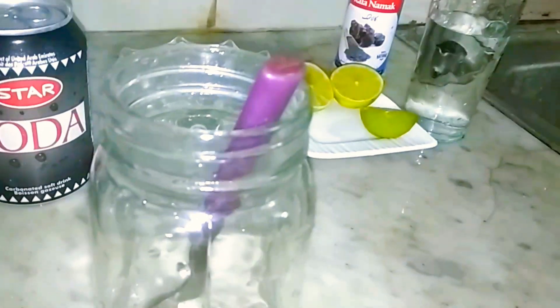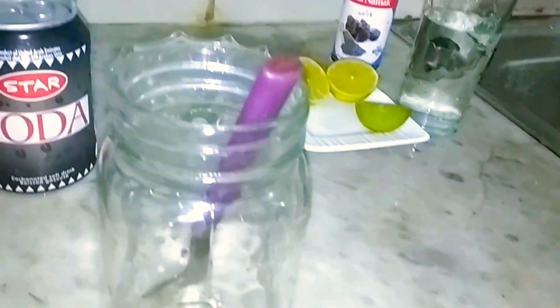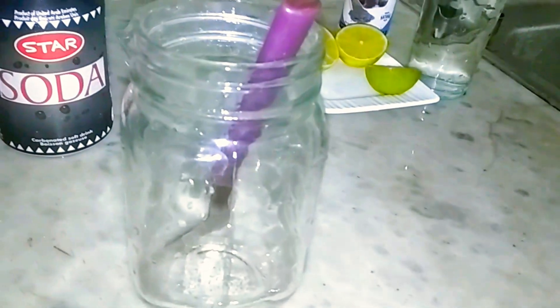Assalamualaikum. What are you doing today? We are making what is called a Virgin Mojito. It is called Virgin Mojito — it doesn't add alcohol.